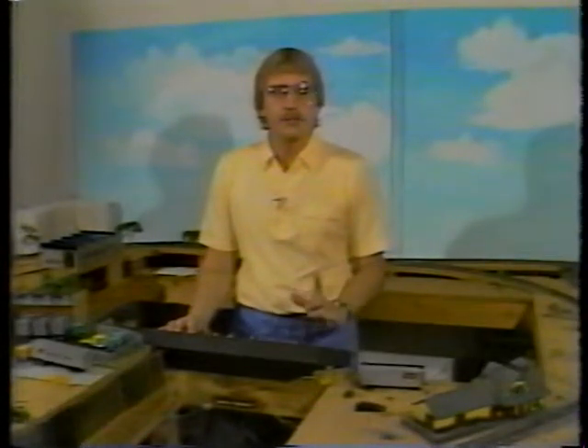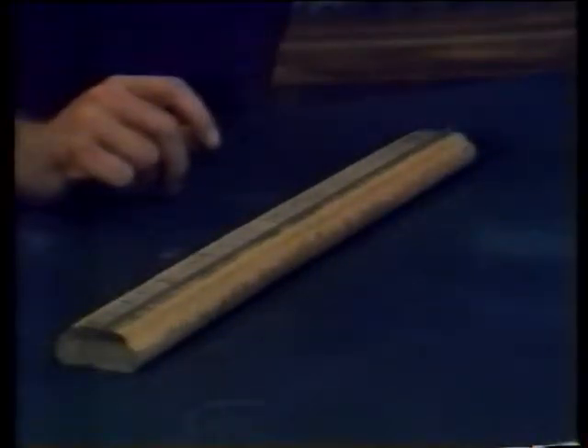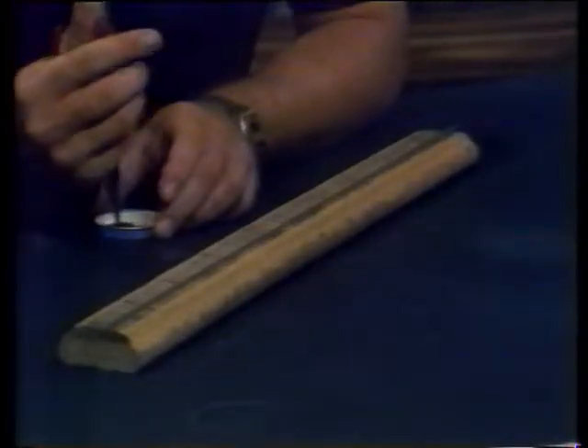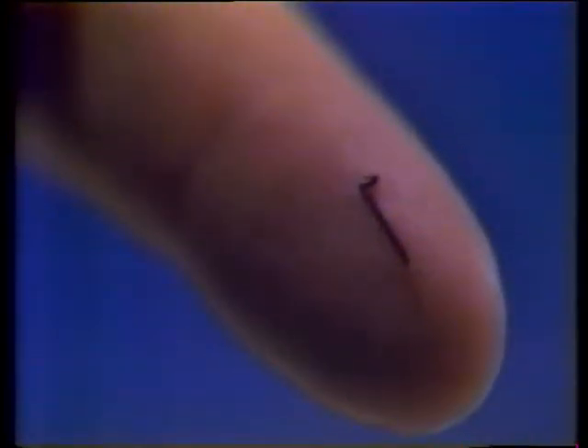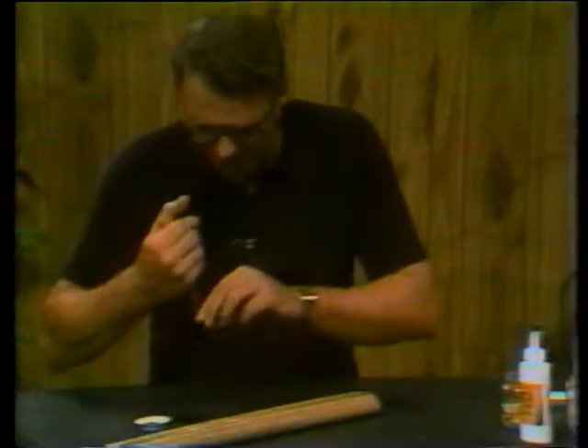But if you have a special application for a curve or certain things that you want to lay yourself, we're going to show you how to hand-lay track. First, we're going to take one rail and some spikes and spike it in place. These spikes are really miniature spikes like the Rio Railroad uses, and we're going to spike about every fifth or sixth tie.